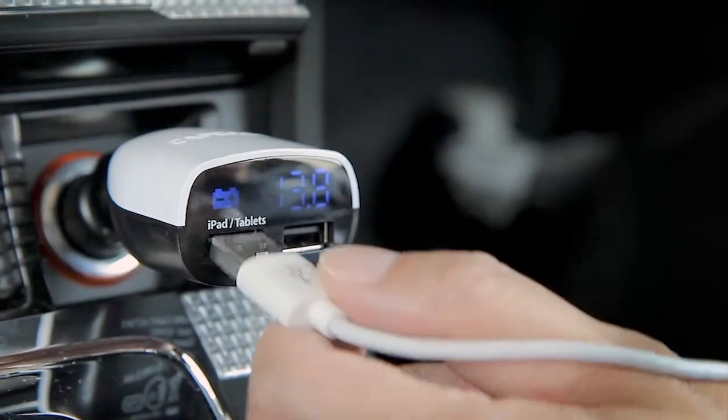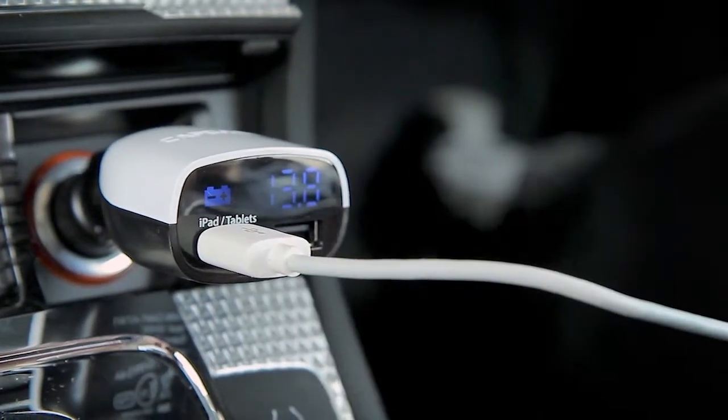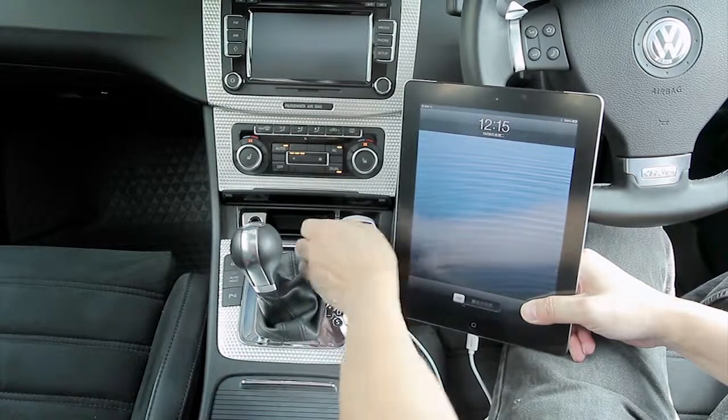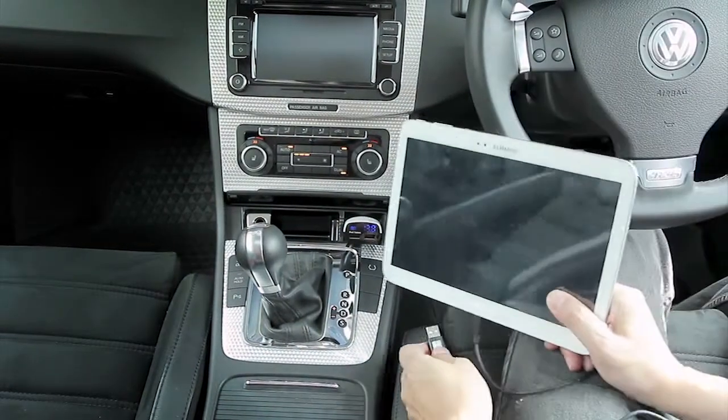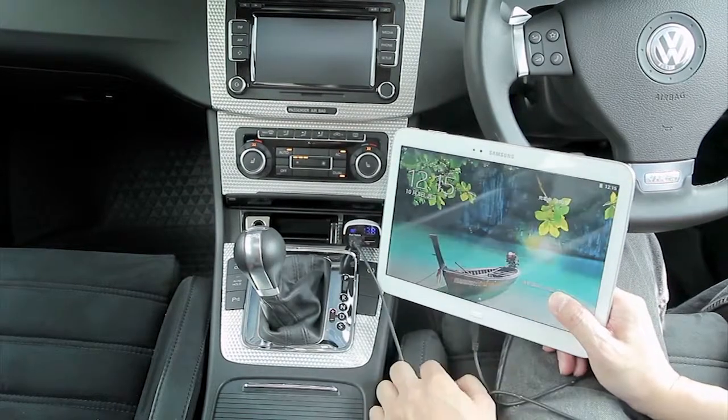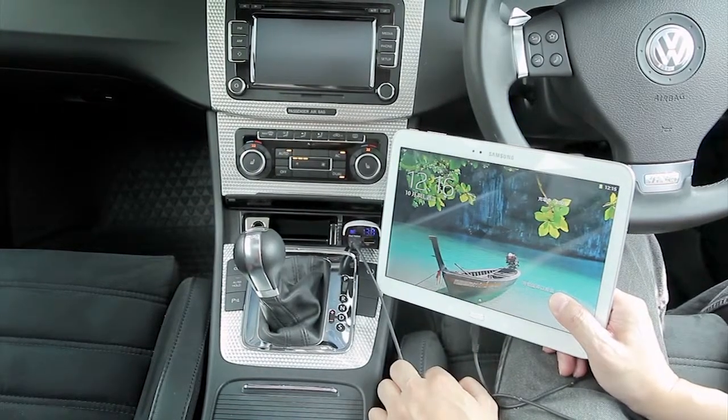There are two USB ports on the Monitor T2. USB 1 is designated for charging iPad and tablets. It features optimal charging detection and changes the charge setting automatically to fit devices of different brands such as Apple and Samsung.